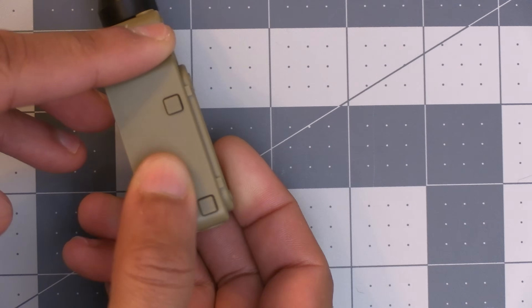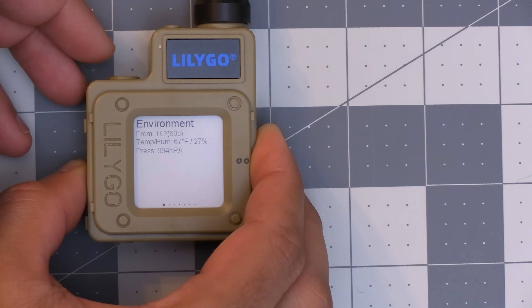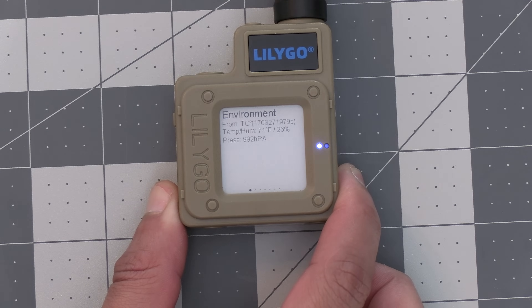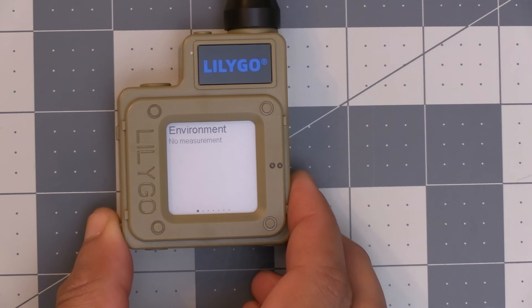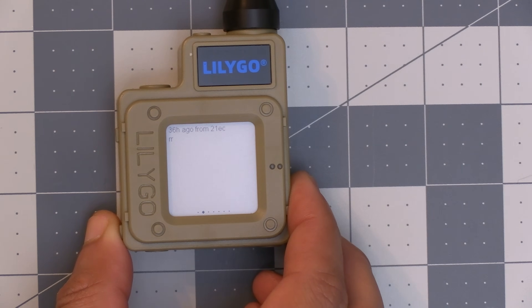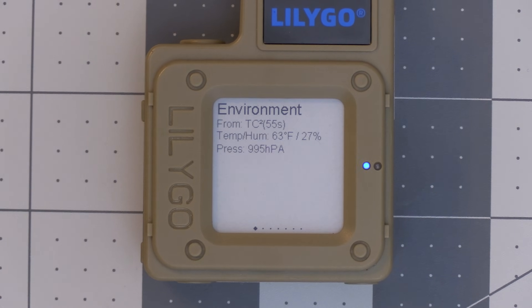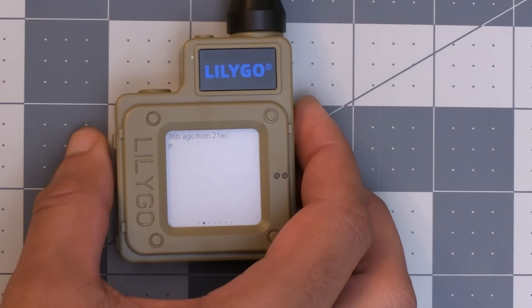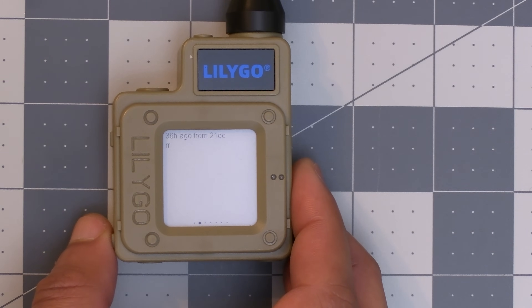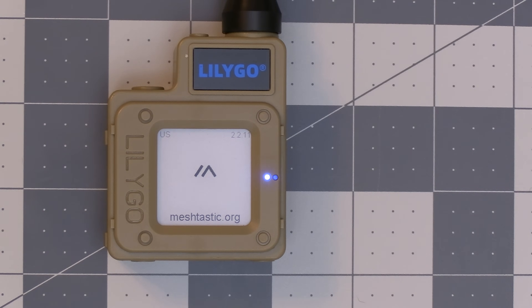Moving on to the device itself, there are two buttons on the side and a touch-sensitive button on top. The touch-sensitive button refreshes the screen. The side buttons can be pressed once or twice for different functions, and the bottom side button can also be long pressed to turn off the device. Pressing the bottom side button once cycles through the Meshtastic screens showing the last message received, info on other nodes, GPS and system info, and environmental sensor data if you have the BME280 model. Pressing it twice toggles the backlight. The top button pressed once resets the device, and pressed twice puts it in flash drive mode so you can drag and drop firmware to flash Meshtastic onto the device.